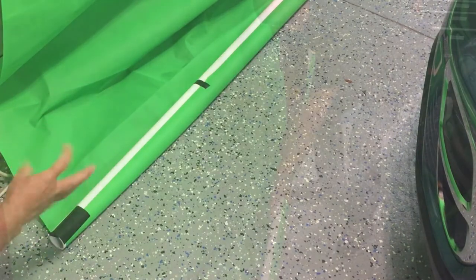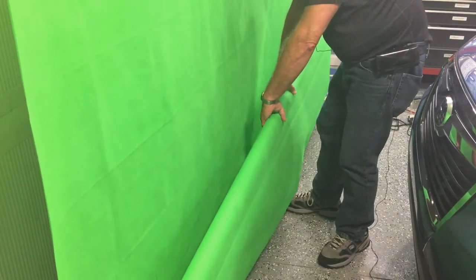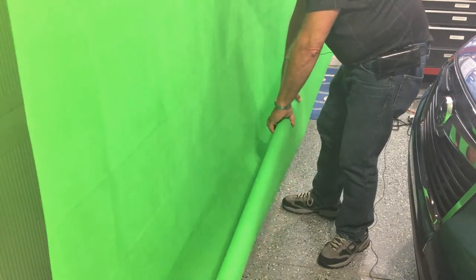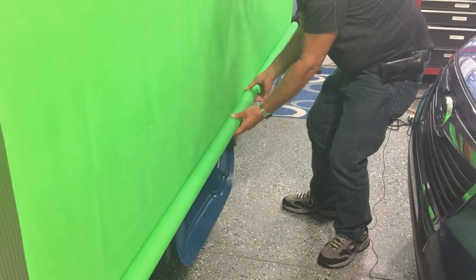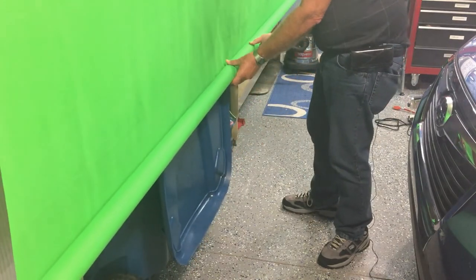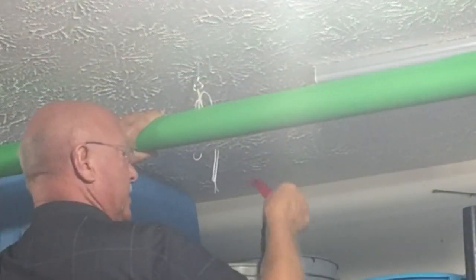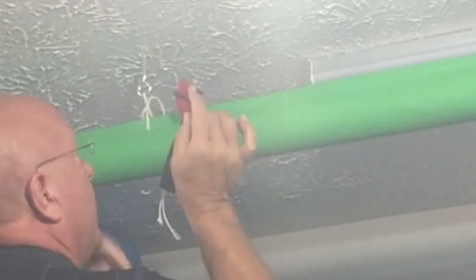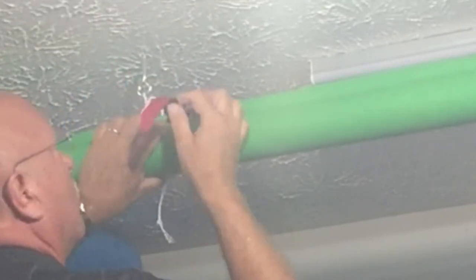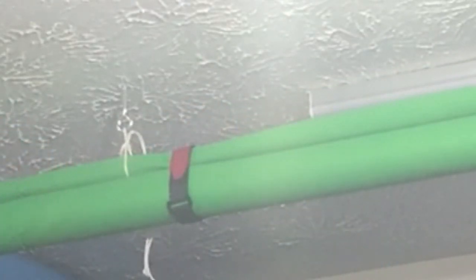So then, carefully start rolling this up — you can let the weight help it roll up smoothly. When you're done, roll the green screen up and when you get to the top, start with the center strap first. This is just an inexpensive velcro strap. Because the PVC and the material are lightweight, it's not difficult to work with. Pull it snug and that'll hold it until you can get to the outside edges and do those.